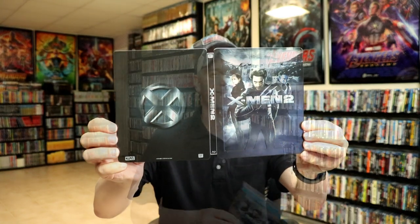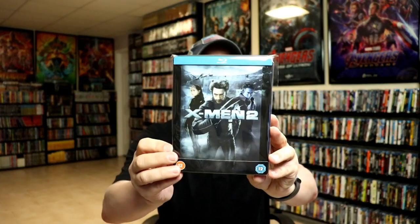So overall it's a really nice looking steelbook. I've gone ahead and placed this steelbook inside this protective bag. This bag will help keep the steelbook from getting scuffed up on the shelf up against my other steelbooks. I do have an affiliate link down below where I purchase these bags off of Amazon if you'd like to check that out.